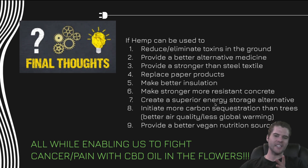If you haven't watched my video on sustainable energy and what hemp can do, watch that video. But if hemp can be used to reduce and eliminate toxins in the ground, provide a better alternative medicine, provide a stronger-than-steel textile, replace paper products, make better insulation, make stronger more resistant concrete, create a superior energy storage alternative, initiate more carbon sequestration than trees — which means better air quality and less global warming — and provide a better vegan nutritional source, all while enabling us to fight cancer and pain with CBD oil in the flowers, why is this not only legal by the Farm Bill but should be mandatory? Hemp will do so much.